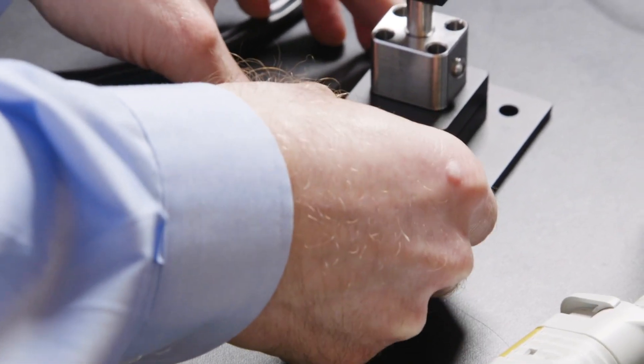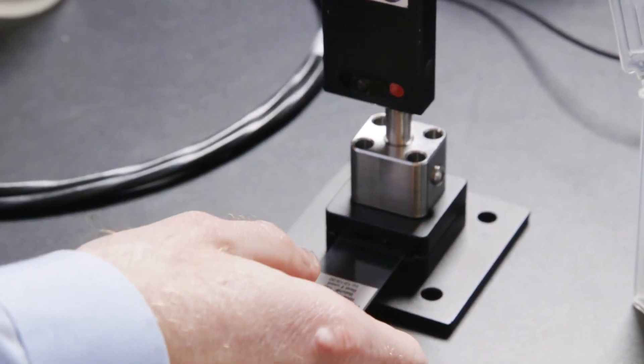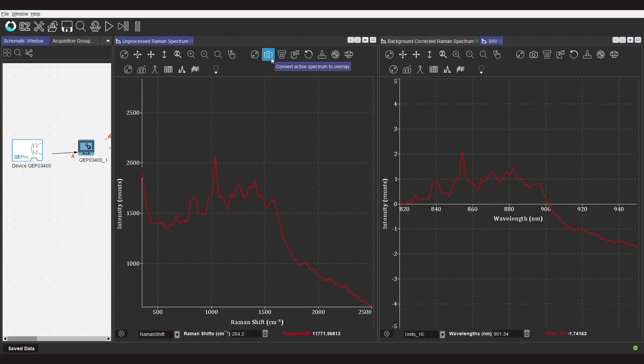We're going to stick that right into the holder. We're going to see some emissions here. If we click on this camera icon, it's going to freeze that in place. So we know what this looks like now — what to expect without our analyte present.